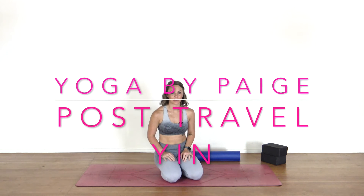Hello and welcome back to Yoga by Paige. In today's practice we are going to slow things down with a little bit of yin, and this particular flow will be really great for people who have been sitting for a long time — so this might be good after a long day of work sitting at your desk, or even after a long day of travel. I've tried to keep it pretty prop-minimal so that you can do this just about anywhere, particularly if you are traveling.